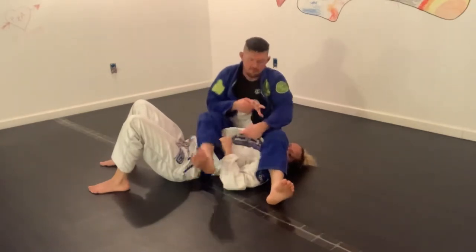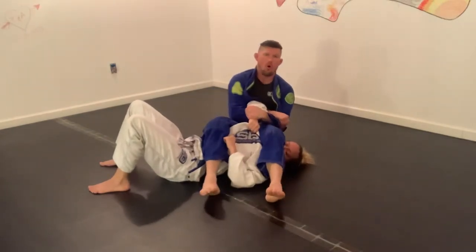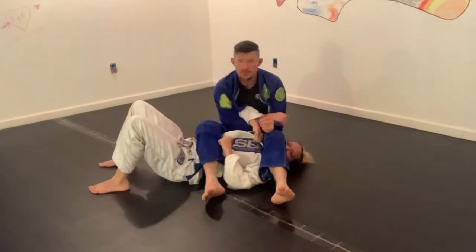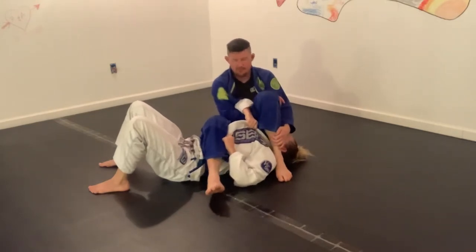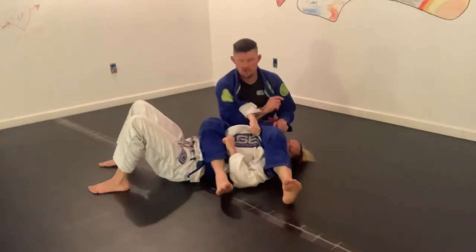Especially if they do a good job of folding their lapel and getting this grip here — I can pull all day long, and if somebody has a good grip, it's not coming loose. So what I'm going to do here is, rather than having my heel close to the head to get max leverage in my hips, I'm going to straighten this thing out so that I can put some pressure on her head.